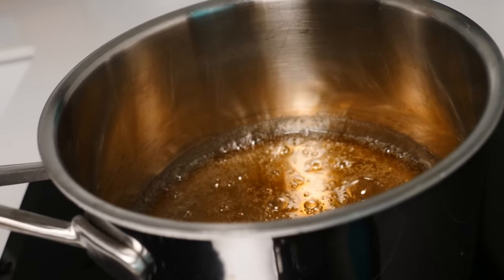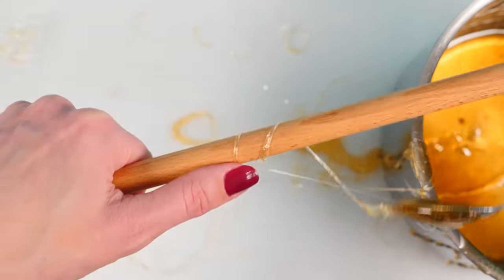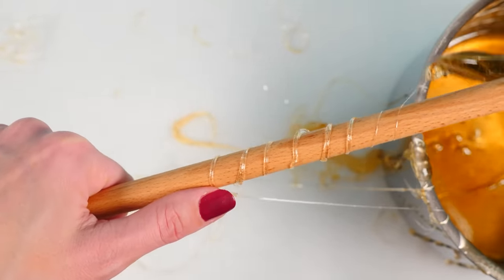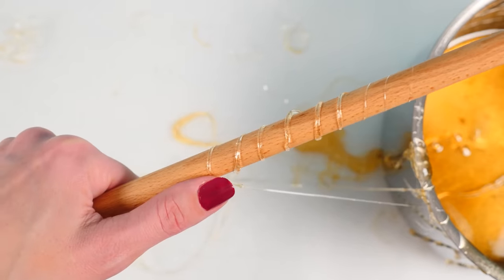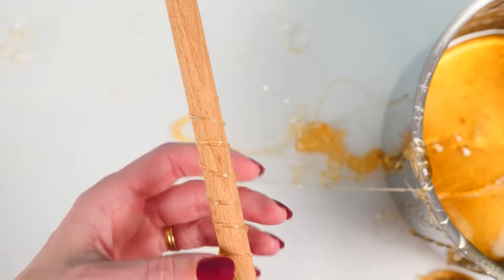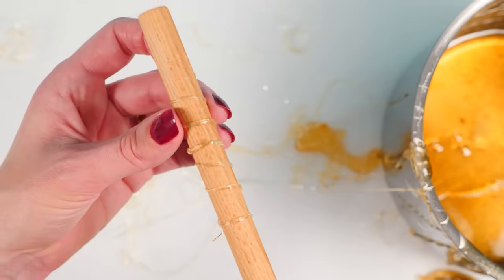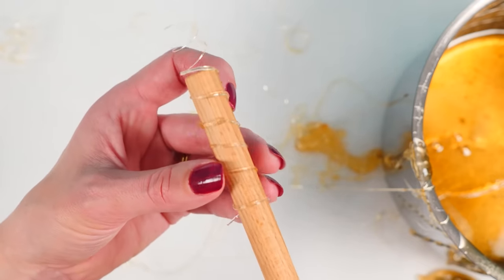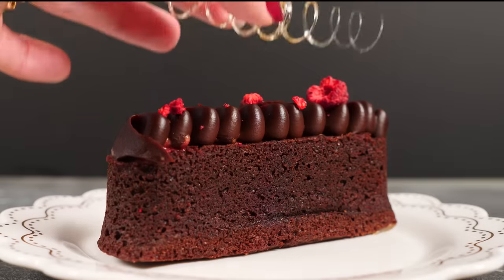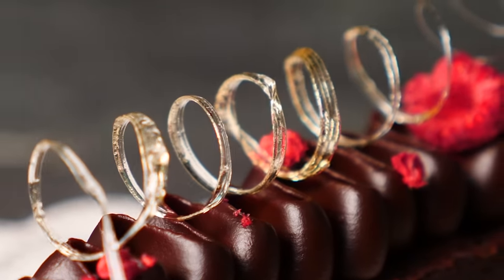If you let the mixture cool it starts to thicken, and if you get a little bit on a spoon you can pull it and wrap it around the handle of a wooden spoon. Do be careful not to get this on your skin as it is very hot — once you've pulled a thin bit it cools down quickly, but if you get a big clump on your skin it's still going to burn you even though we've let it cool down. I've put some cooking oil onto the handle so that it doesn't stick and we can slide it off. You can then very carefully place that onto your dessert — isn't that just beautiful.